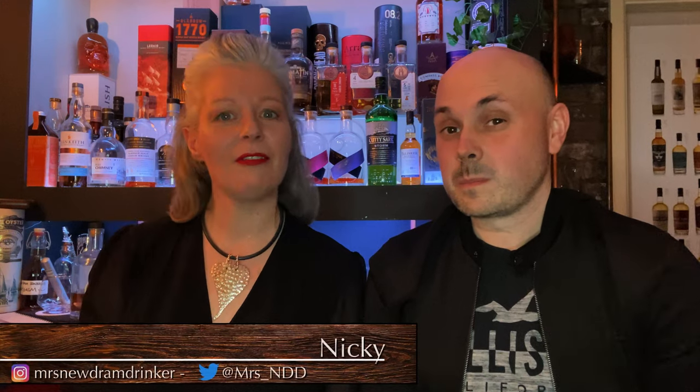Hi guys, welcome back to New Drum Drinker. Ant and I are in the bar again for another review. Are you ready? I was born ready — always ready for a whiskey though, aren't we?